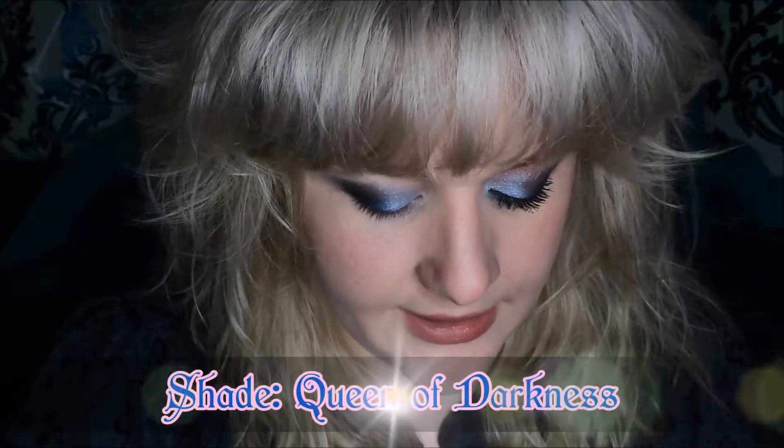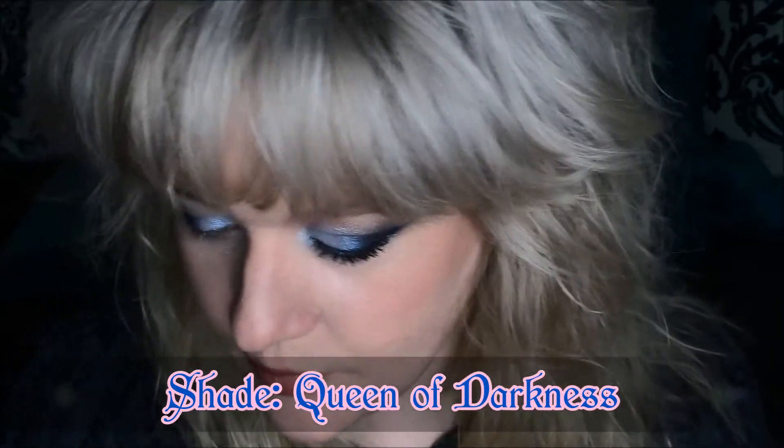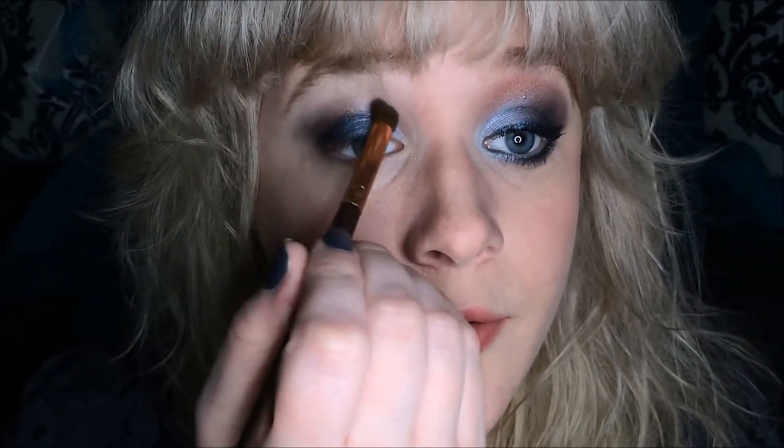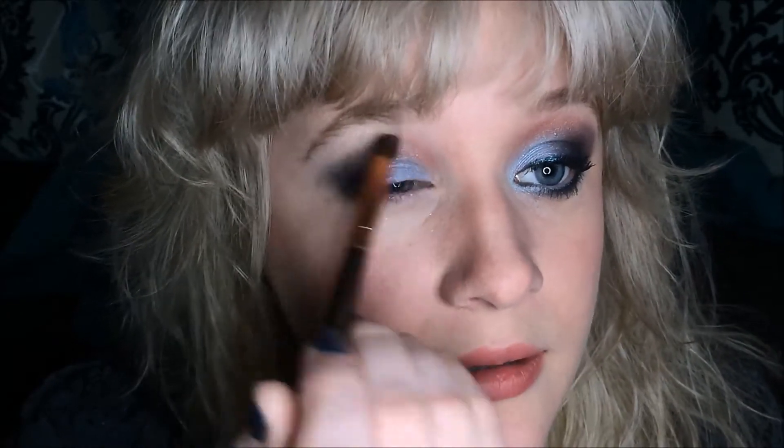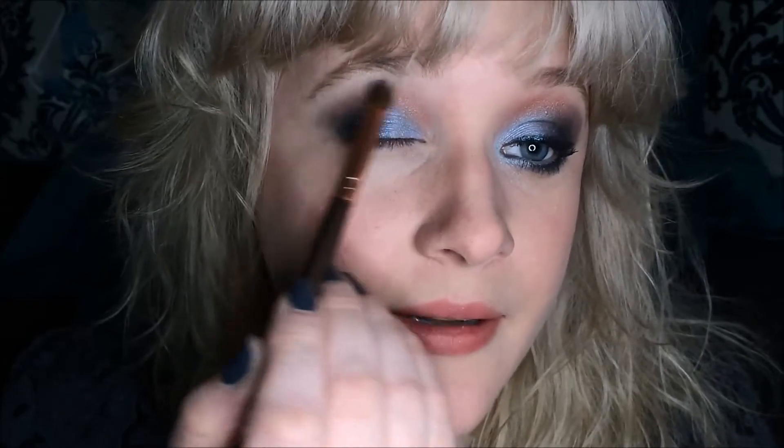Now I'm going to take the shade Queen of Darkness, and I'm going to be using a BH Cosmetics Rose Gold Collection pencil brush — a pointed tip brush. I'm going to apply that above the crease and lightly into the inner part of my nose. This is kind of like a transition shade — it's going to provide a little bit of shadowing and nicely blend out the edge so it's not just a vibrant sky blue against the paleness of my skin. It kind of darkens up the eye just a little bit, adds haziness, and breaks up the color.